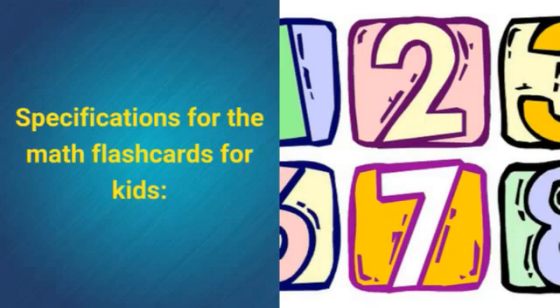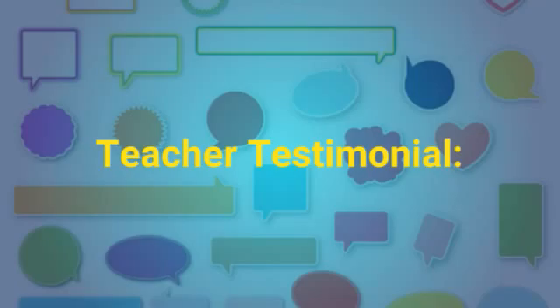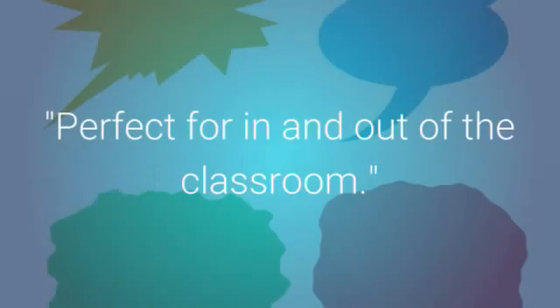Specifications for the math flashcards for kids: 56 two-sided flashcards, numbers 0 to 100, featuring numerals and words. Teacher testimonial — perfect for in and out of the classroom.